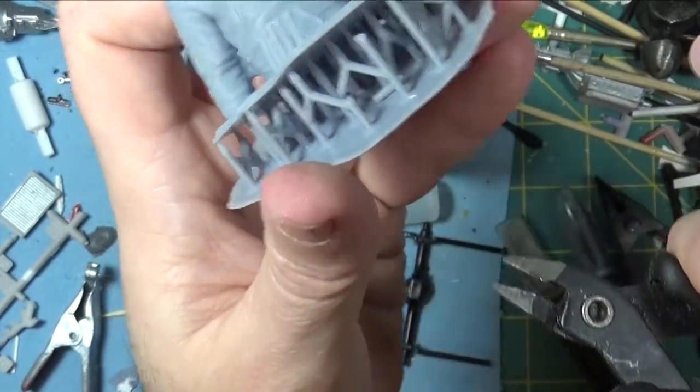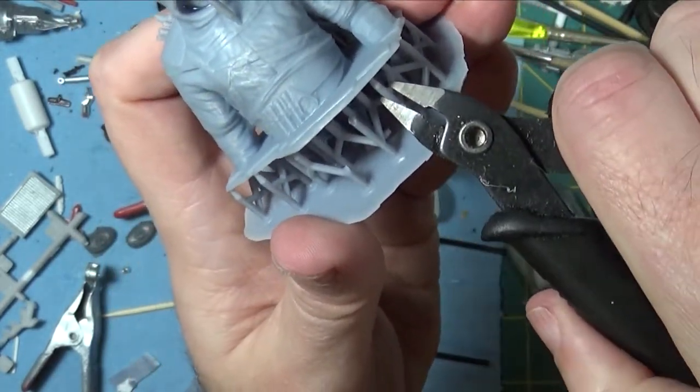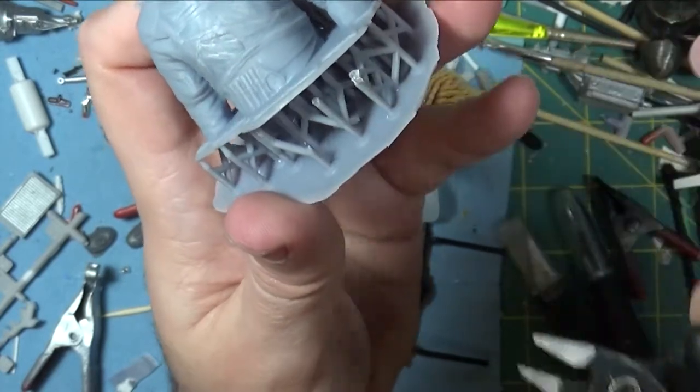I don't know if you'll be able to hear it when I cut — see, it's a snap. See how that one shattered? I don't know if the camera caught that or not. See how it just shatters.